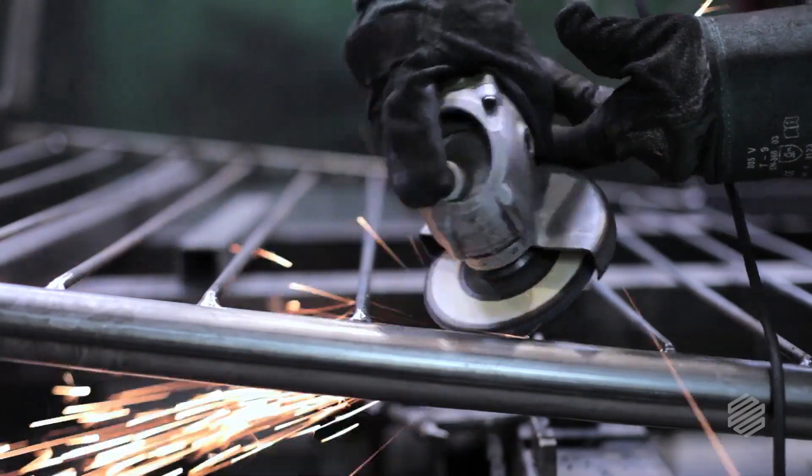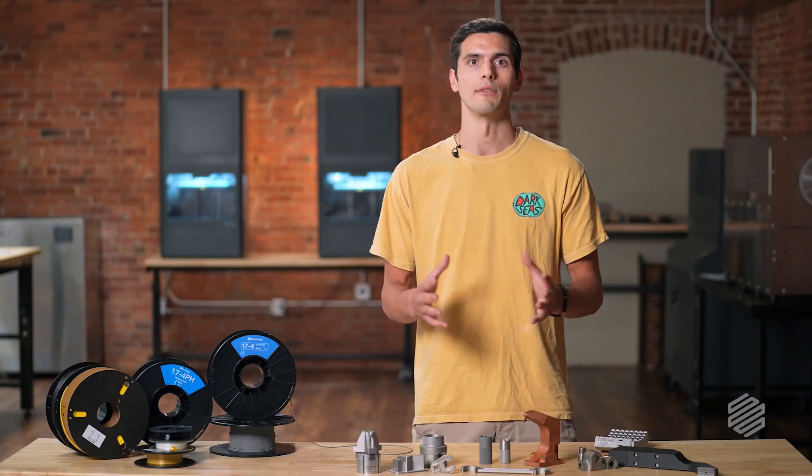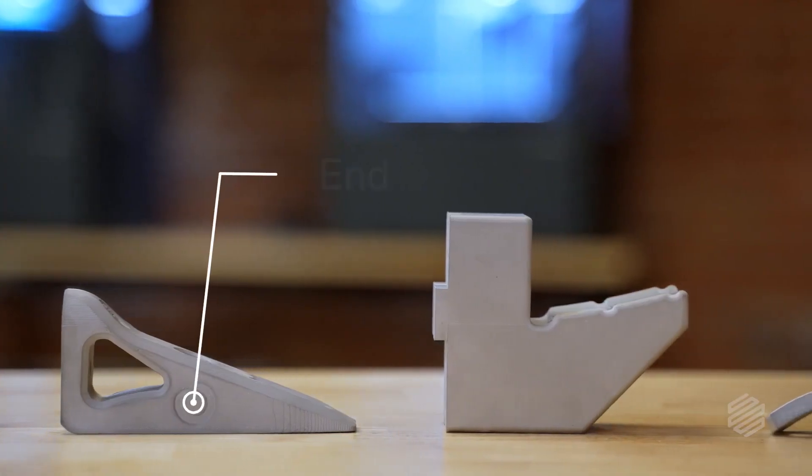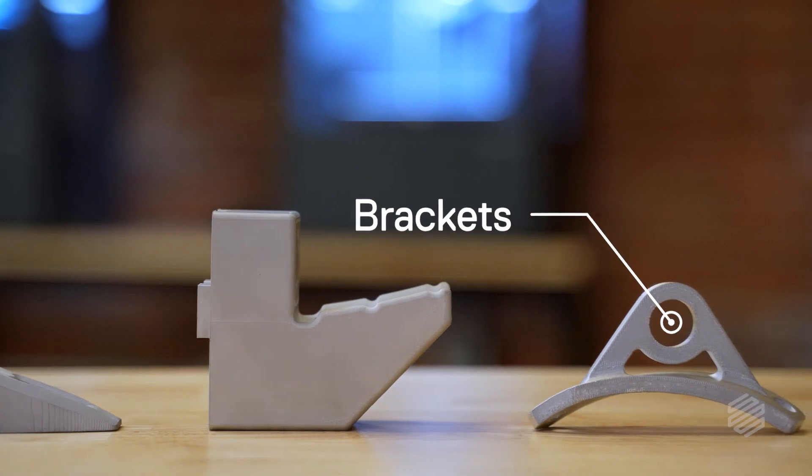17-4 is a general purpose stainless steel alloy. It can showcase large amounts of strength, withstand high amounts of heat and wear, and be very resistant to corrosion. It can be heat treated, polished, machined, and welded. We often see it used in a wide range of applications, from end-of-arm tools and grippers, lathe jaws, and brackets, all the way from prototyping to end-use parts.